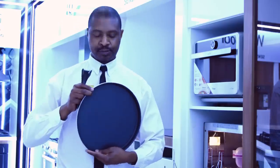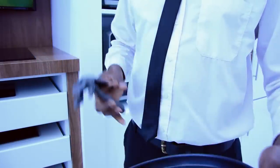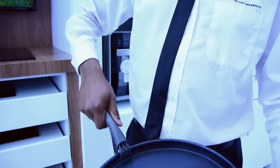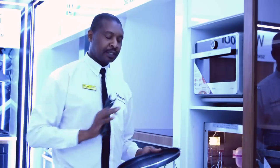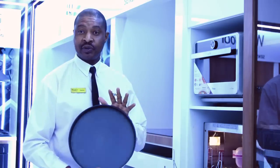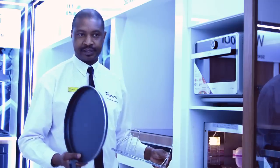This is the browning and crisping plate, which allows you to do any meat dishes — it could be your bratwursts, it could be your burgers, it could be your fries. This is a non-stick plate that heats up to 210 degrees, and it will be a combination of microwaving and grilling at the same time.